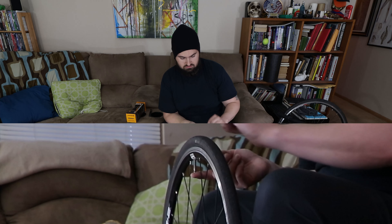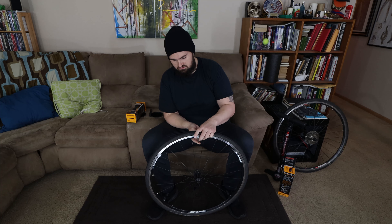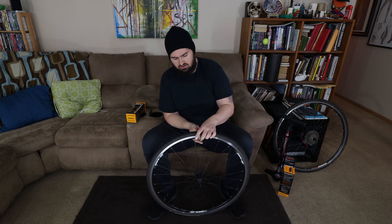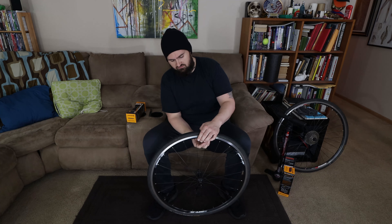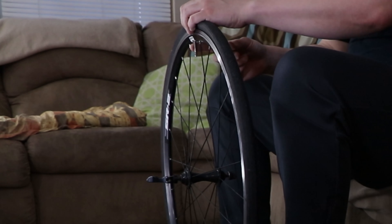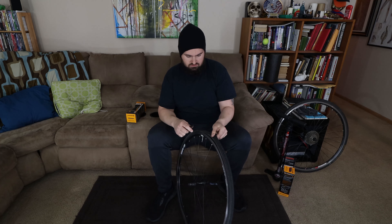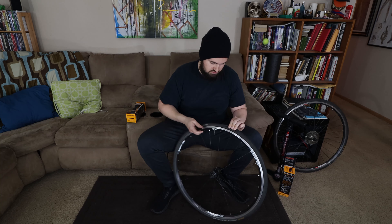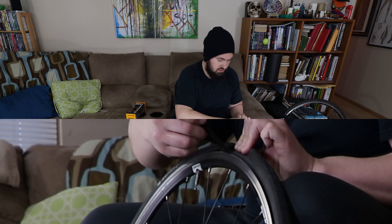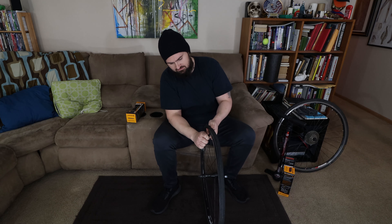I'm going to demonstrate with just the front tire — I'll be changing both but I'll show you one since it's pretty much the same process. Essentially all you need is your wheel, your new tire, your inner tube, a plastic tire lever to pop the tire out, and of course a bike pump. The first thing you're going to need to do is get the air out of your tire.